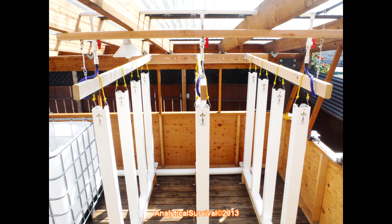I didn't want to crowd the space too much, so I stuck with three rows and four towers each, for a total of 12 towers.